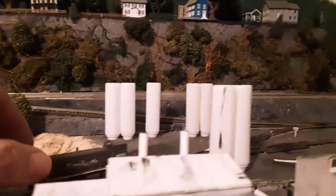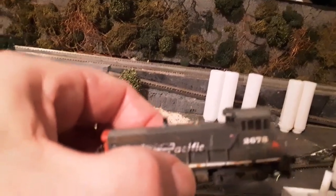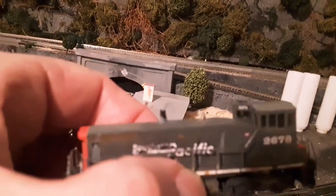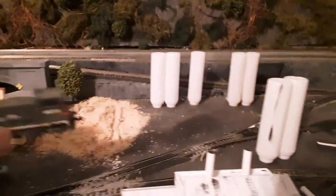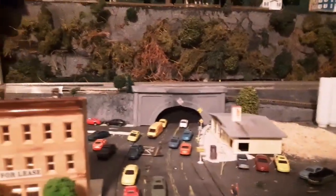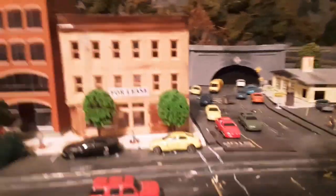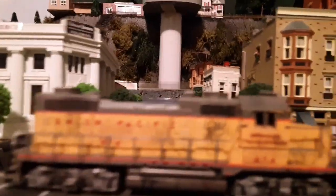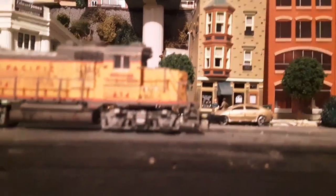We're going to do a little street running. I finished up painting the top of the smokestack, and I painted the bell gold — better than the blue from the Microtrains kit. And one of the things I found in my last video, if you were paying attention, you saw this GP20 sitting there about like this.